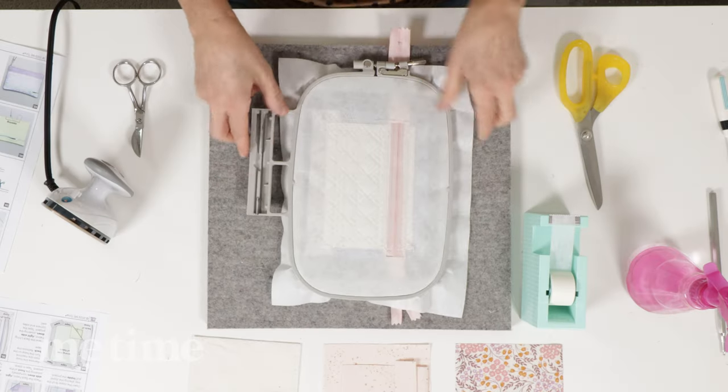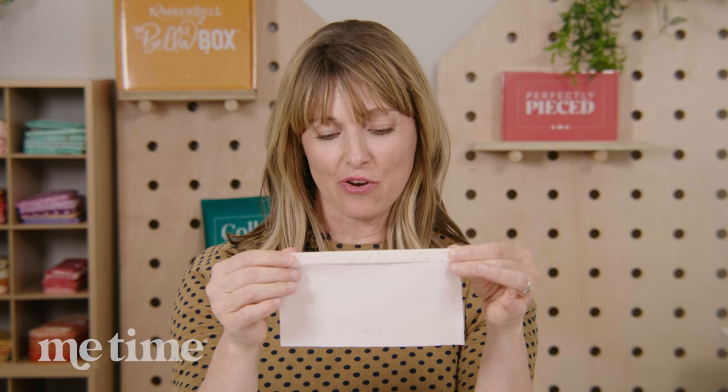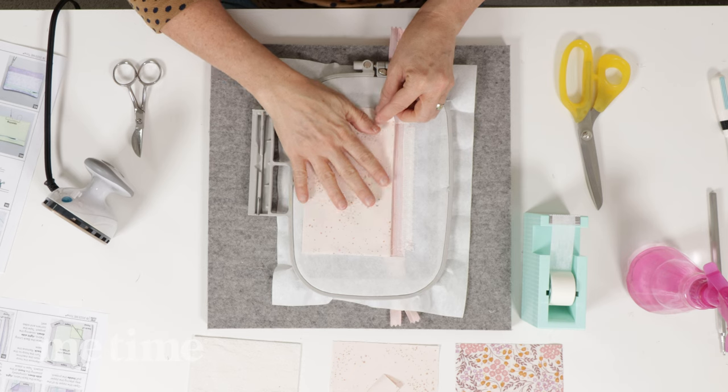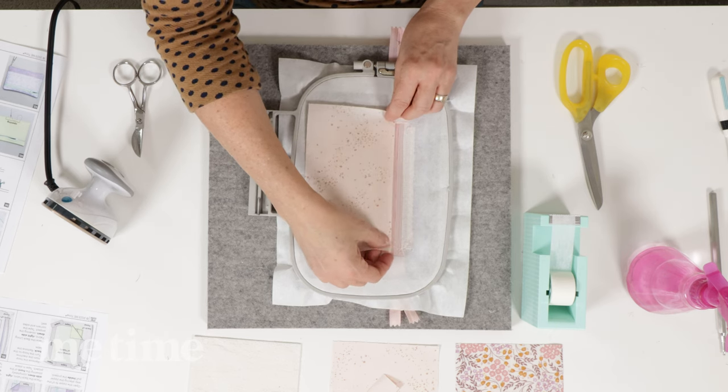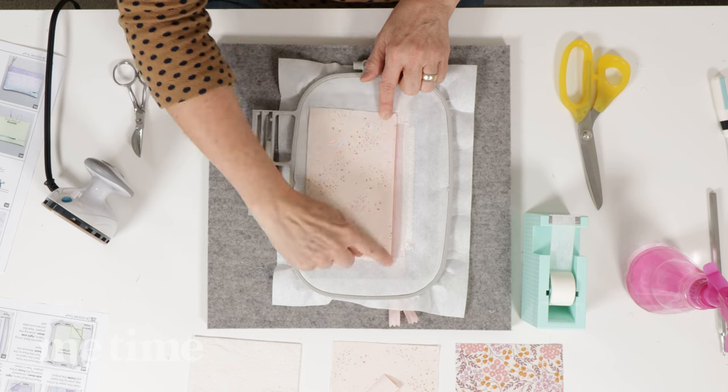Now we're going to start putting the lining on the zipper pouch — you've just got to trust the instructions. It feels kind of strange, but when it says use the lining, use the lining. We're going to flip our hoop over and take the below zipper lining piece — the one we ironed a half inch down on — and place it right side up on the bottom half of the zipper pouch on the back, lining the edge of the fabric at the fold right below the zipper, making sure it's centered. Use paper tape liberally here because when the hoop goes back in the machine, this will be under the hoop and can easily snag or pull.